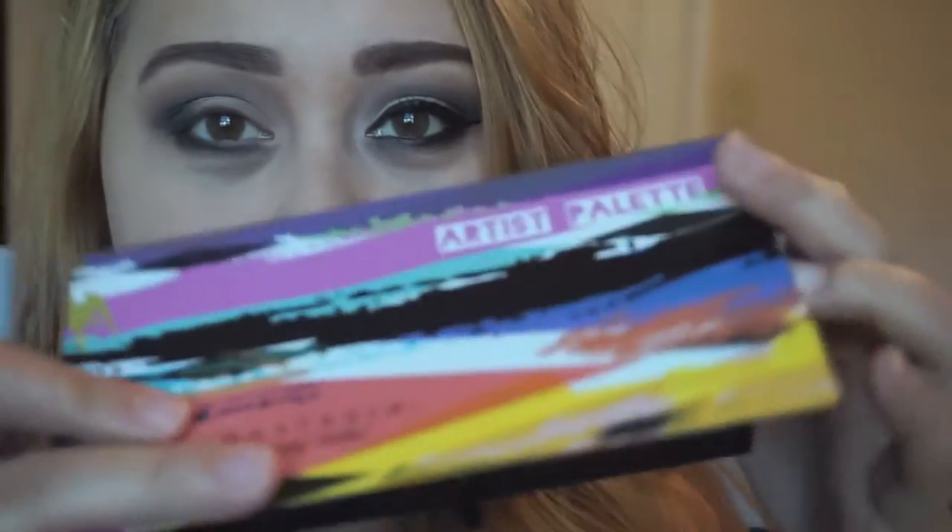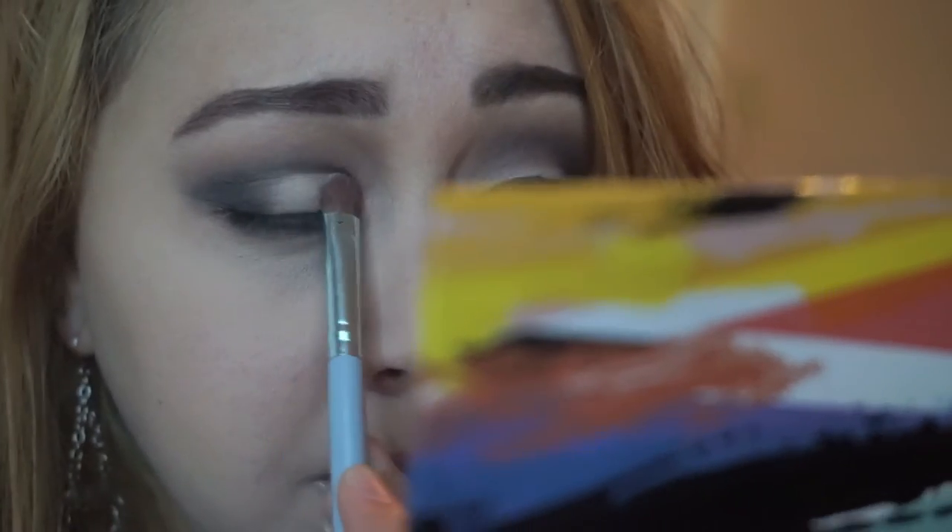Then I'm going to use my Lorac Face of Beverly Hills artist palette and take the shade 'Buttery' and apply that onto my eyelid. I'm also going to tap that onto my brow bone area to highlight my brow bone.